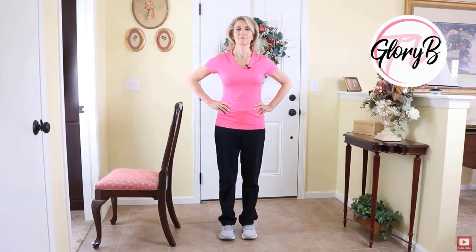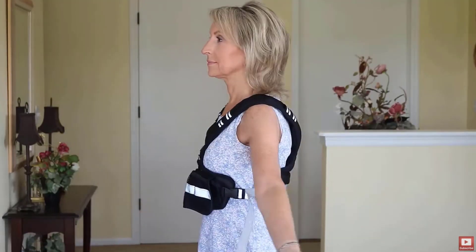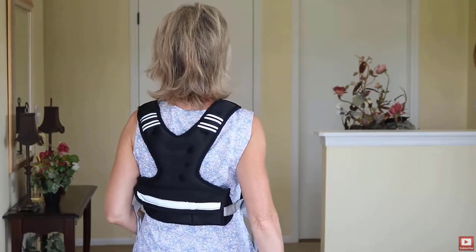If jumping isn't right for you, then stomping might work well, or heel drops and march walking, or even walking while wearing a weighted vest. I have videos on my channel showing you how to do all of these. There are also other weight-bearing and resistance exercises you can do to build bone that aren't as impactful as jumping.